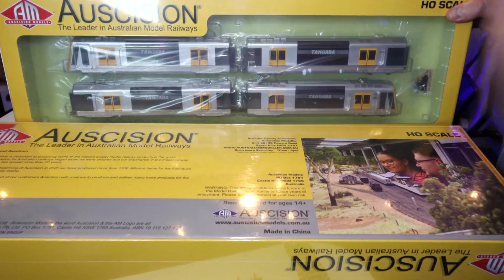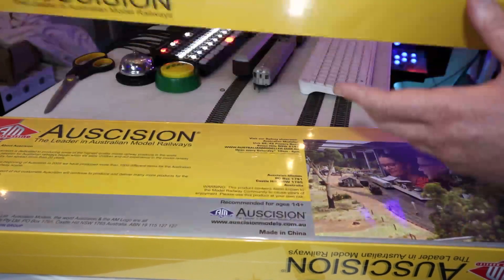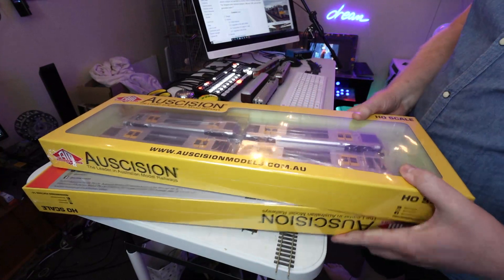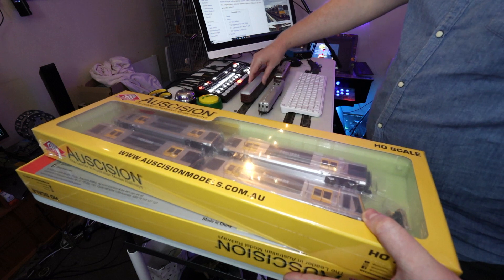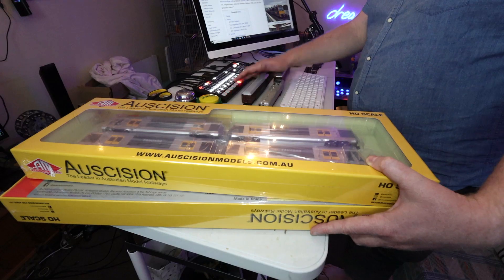We're going to do an unboxing review — we've got two of these, and we'll show you what this thing looks like. We've got some old Sydney trains from back in the day set up. I used to have a setup as a kid and as an early-20-year-old, but now I just keep them in boxes and on shelves. We're getting them out for this video.